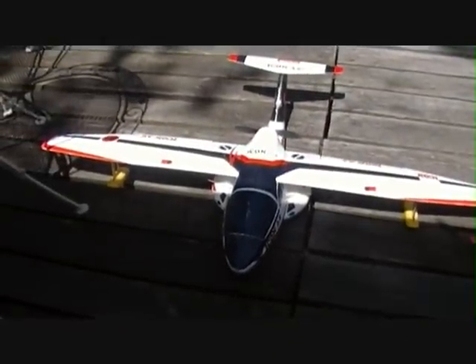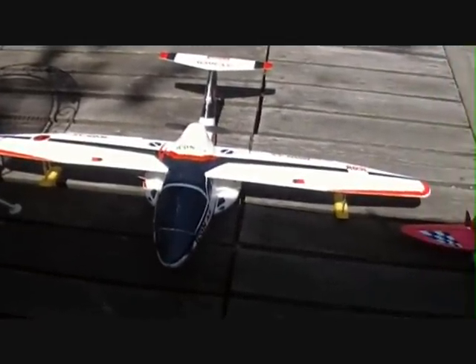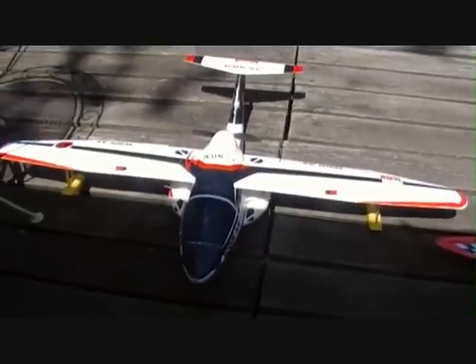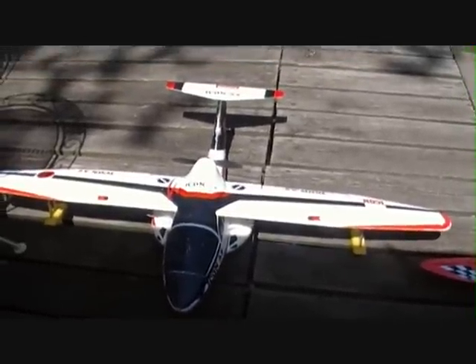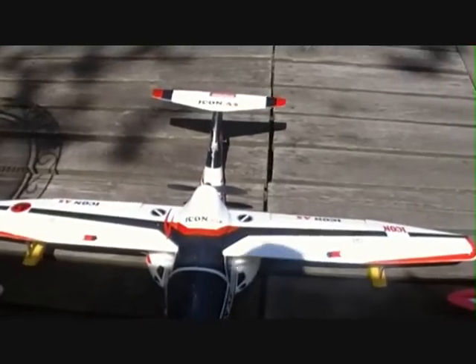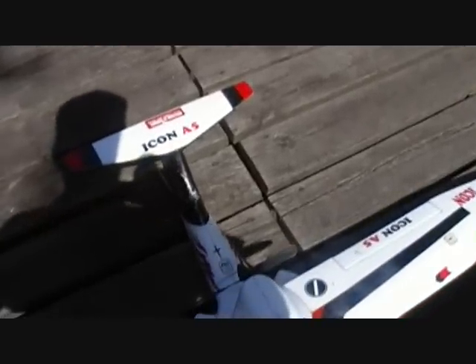Alright, we've got the tail glued back on, I've got everything fixed up. It's going to work real good. I'm just letting it dry real good, and then I'm going to attach that servo. I think we'll be able to get this puppy off the water — I hope it's not too sunny.